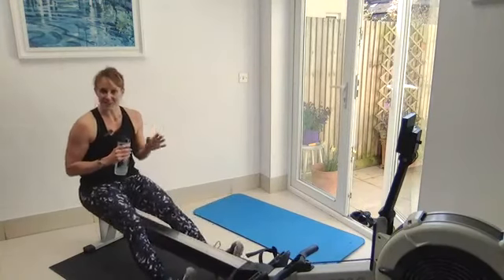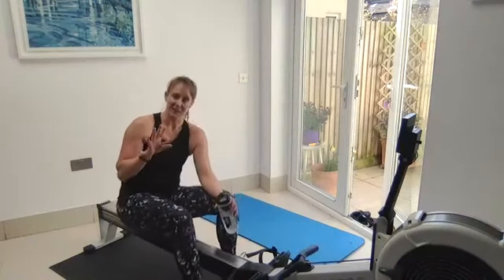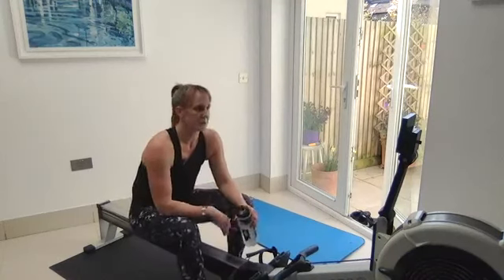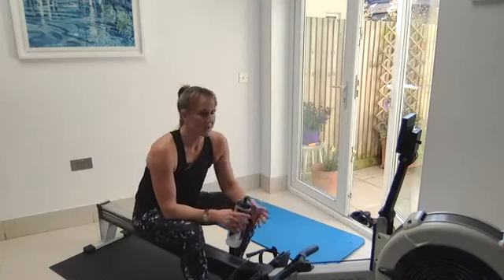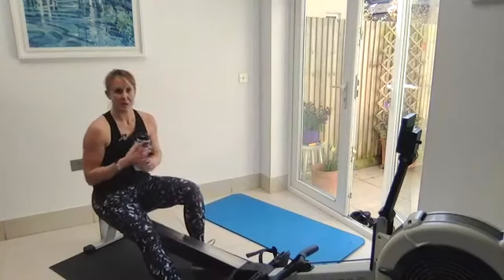Obviously I can still talk — I'm talking a lot. But that was half pressure; I'm able to carry on talking. Some deeper breaths to keep going, but that's a good indication of half pressure.